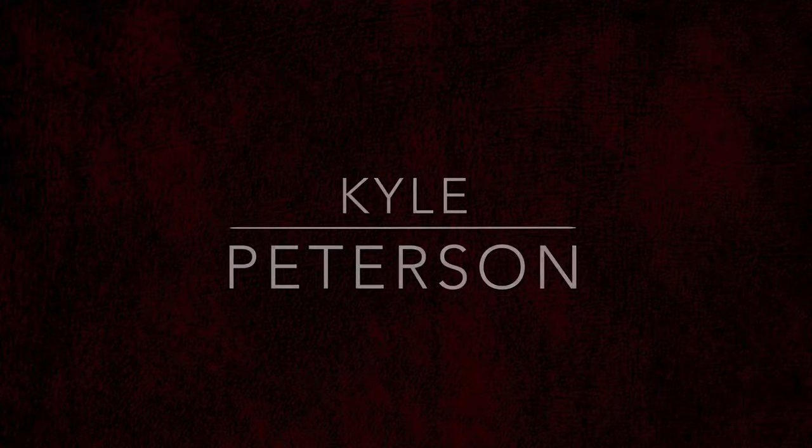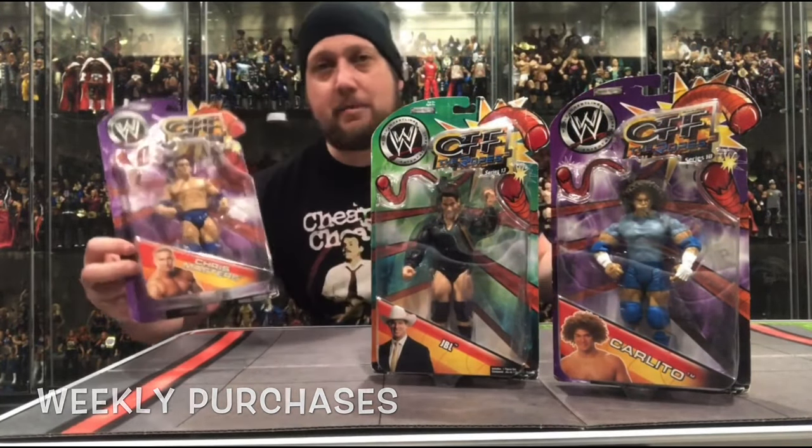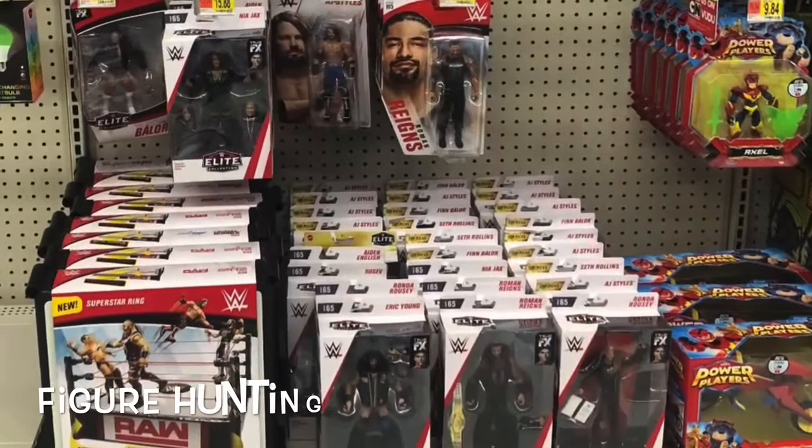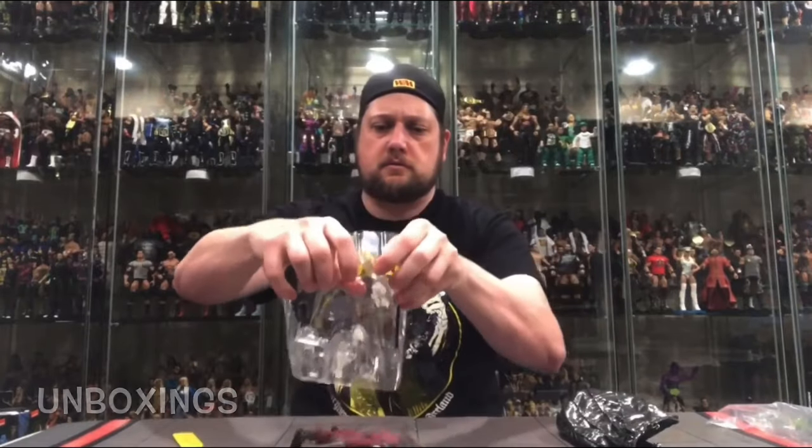Today on the channel we've got the Mattel Ringside Collectibles exclusive of Tommaso Ciampa. Kyle here, welcome back to the channel for another Mattel Elite unboxing and review. Today we've got Tommaso Ciampa, the Ringside Collectibles exclusive that released right at the very tail end of 2021.